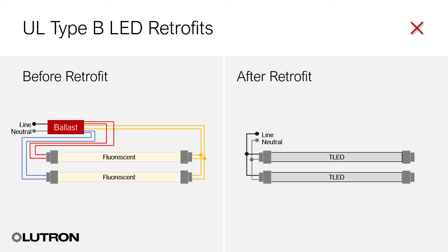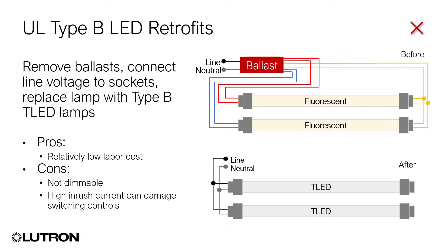Type-B kits. With a Type-B retrofit, the Lutron fluorescent dimming ballast is bypassed, the fluorescent lamp is replaced with an LED lamp, and the power line is directly connected to the lamp holders. This is also a low-cost solution. But by bypassing the ballast, the fixture is separated from the control system. The fixture has no dimming functionality and will no longer respond to scheduling, occupancy sensing, or any other control commands.